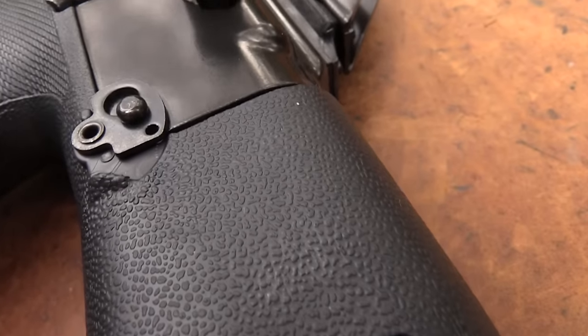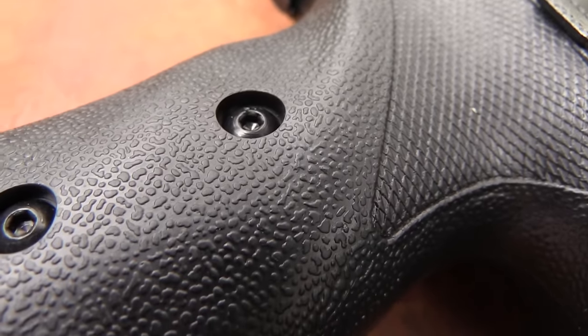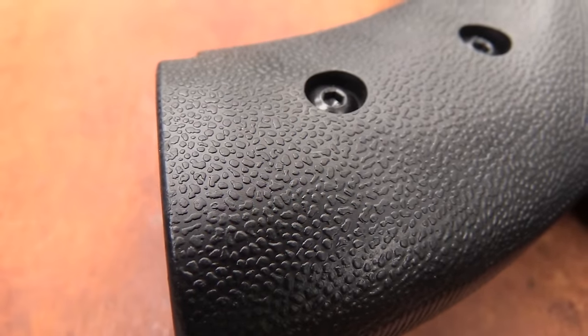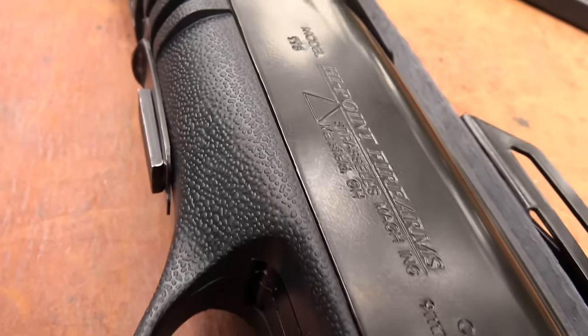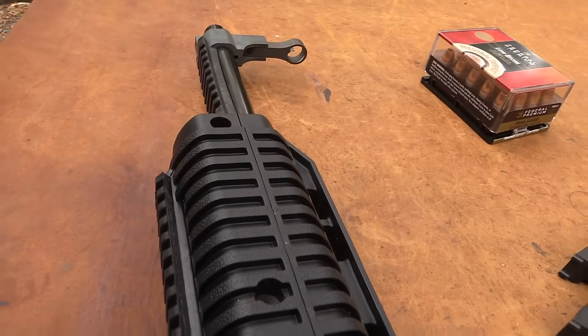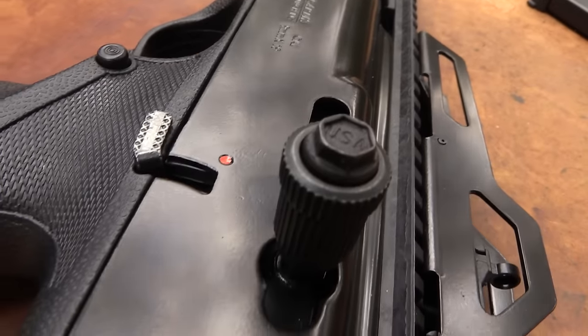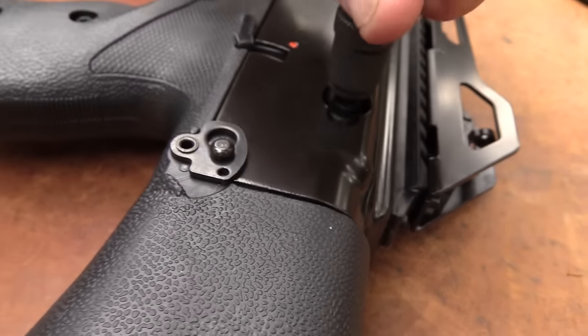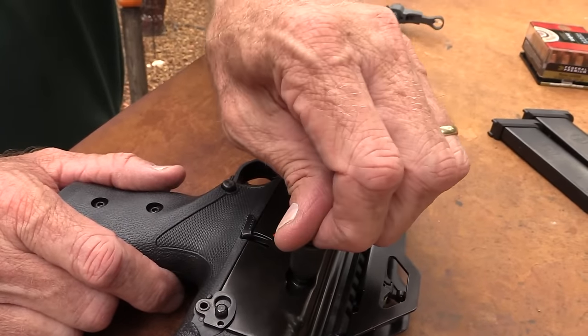Apparently the earlier models didn't have that. I'm new to it, of course — this is the first one I've ever fired. I've had it as long as we've had the handgun you saw in the earlier video. In fact, I was going to do the video first, then we changed our mind, because I've been shooting this a fair amount as well, because I have heard that these are pretty nice carbines.